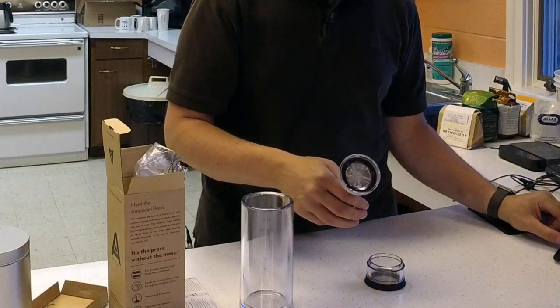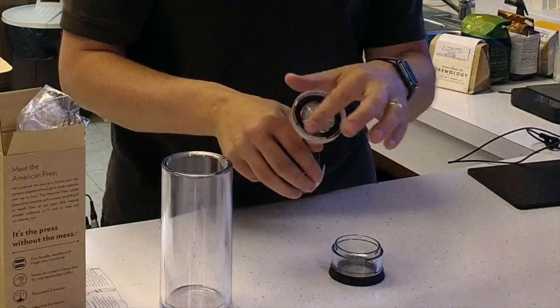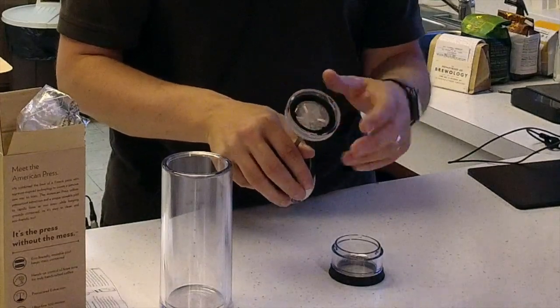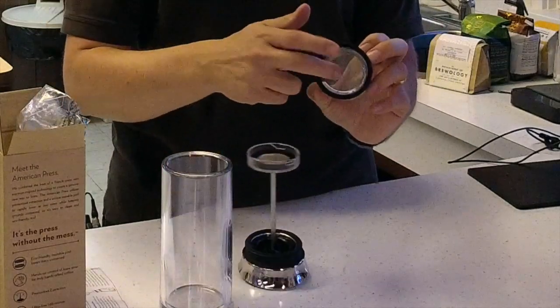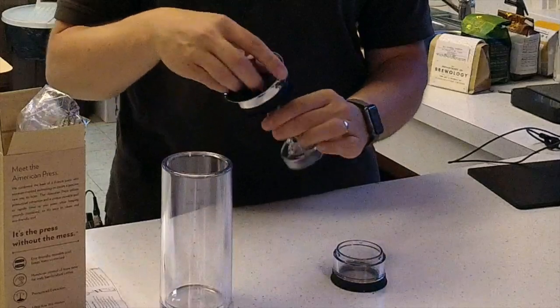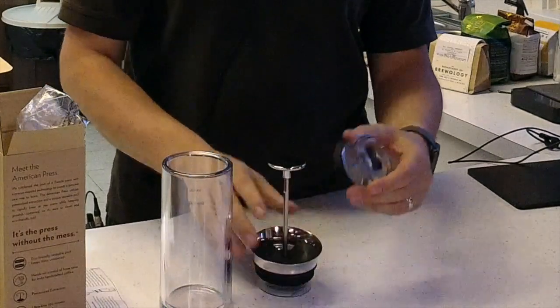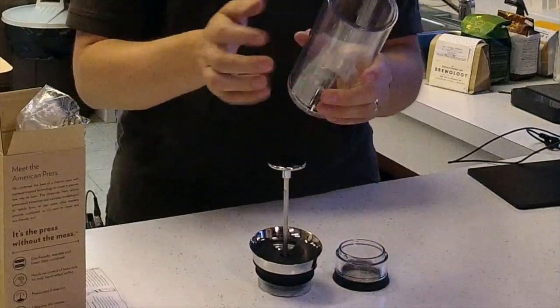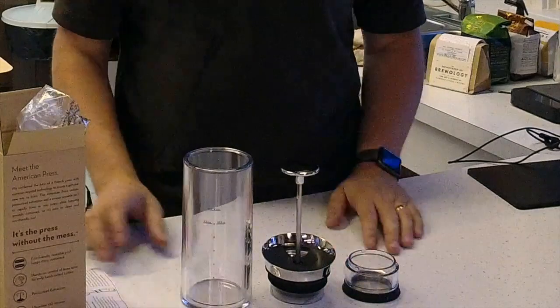There's a fine mesh screen right here and a little gasket around it. And this is the brewing device, which also has a fine mesh screen on the bottom. The American Press — this is heavy steel, nice strong plastic. Really solid stuff. So three pieces.